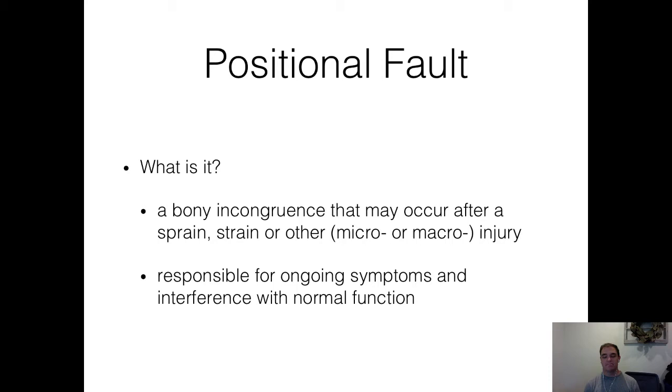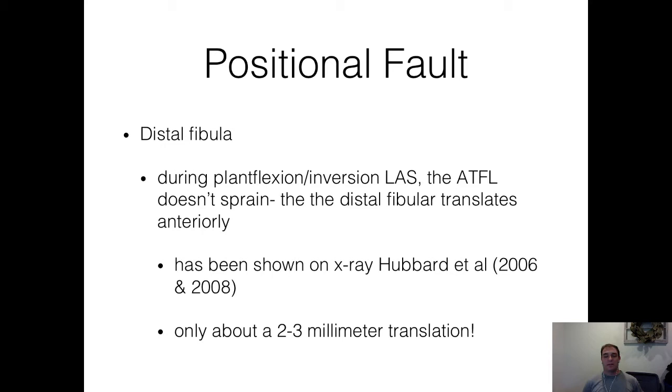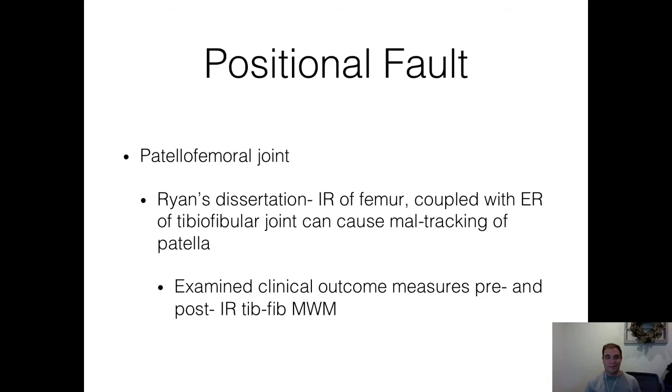Those studies were out of the University of Virginia — Hubbard et al., X-ray 2006 and 2008. The distal fibula during plantar flexion and inversion in a lateral ankle sprain: when you sprain your ankle — plantar flex and invert — the anterior talofibular ligament, the ATFL, the most commonly sprained ligament, doesn't actually sprain. It's so strong it pulls that distal fibula forward, translating it anteriorly. This has been shown on X-ray, and it's only about a two to three millimeter translation — not moving inches, just a couple millimeters.